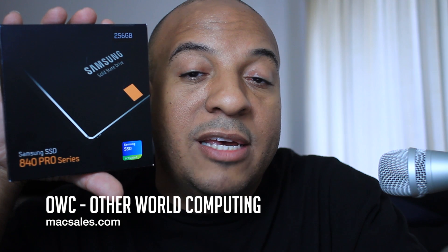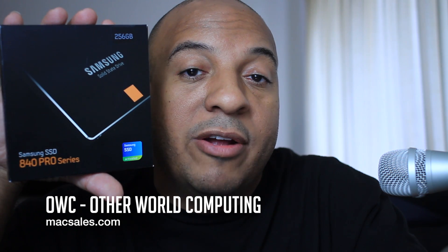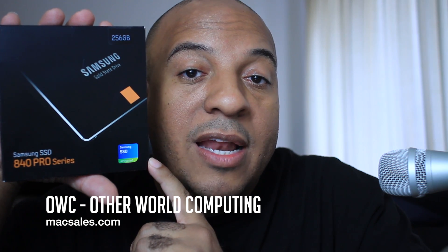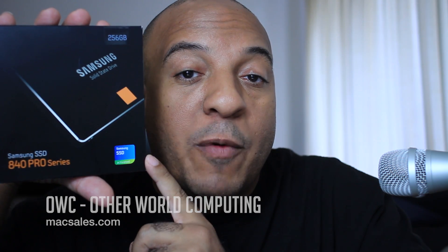Another great quality drive company to check out is OWC, which is Mac Sales, because those are pretty much guaranteed to work with any Mac. With some other SSD brands — not the Samsung — you have to be careful because your Mac may or may not recognize it. I do know the Samsung works because the one I'm taking out of this MacBook Pro is a Samsung, and the one I'm putting back in is a Samsung, just bigger and faster.